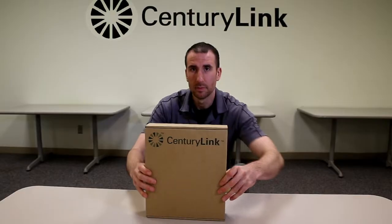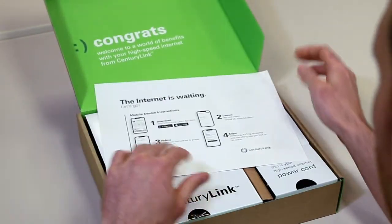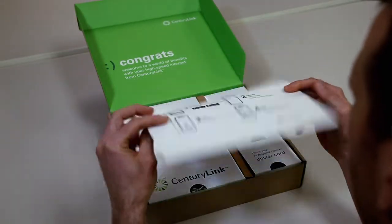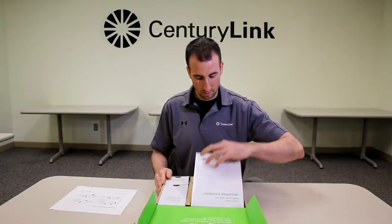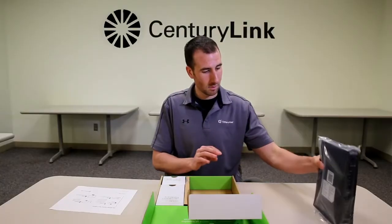So you just ordered service from CenturyLink and got your modem in the mail. Let's open the box and see what we got. Here's an instruction sheet — let's put that aside. And here you'll find the modem. Don't worry if your modem does not look like this; the setup process is the same.